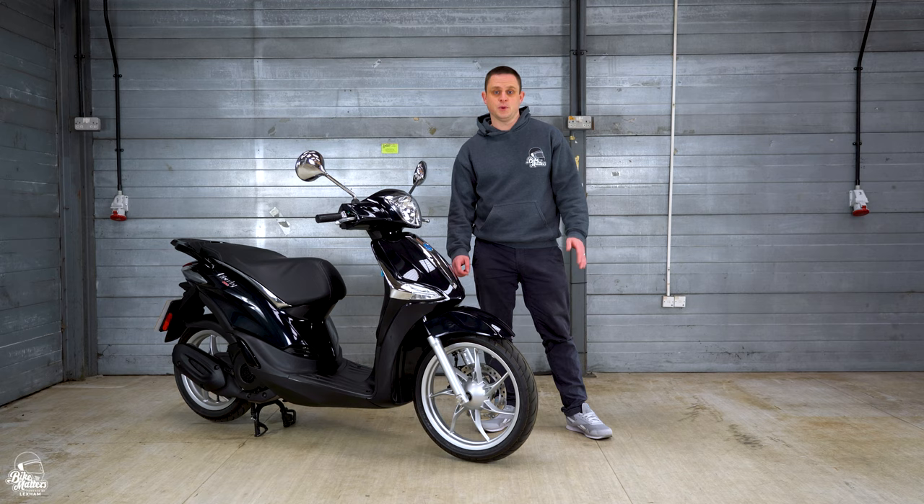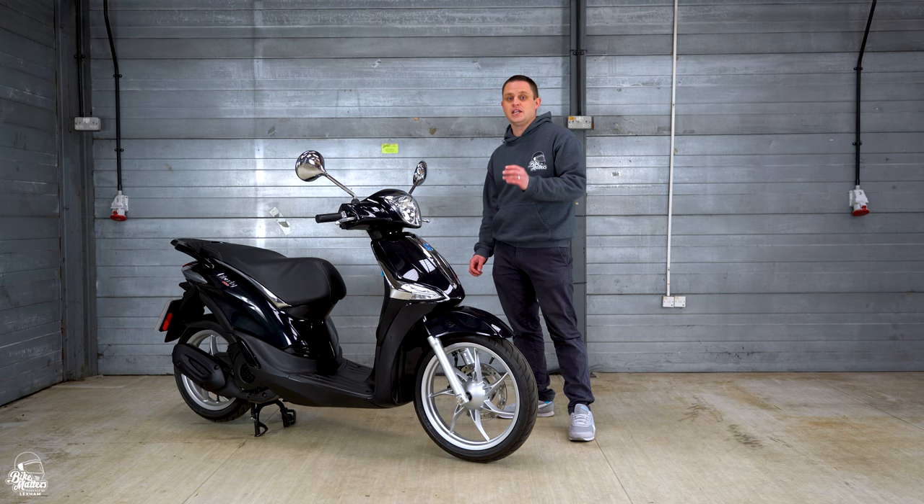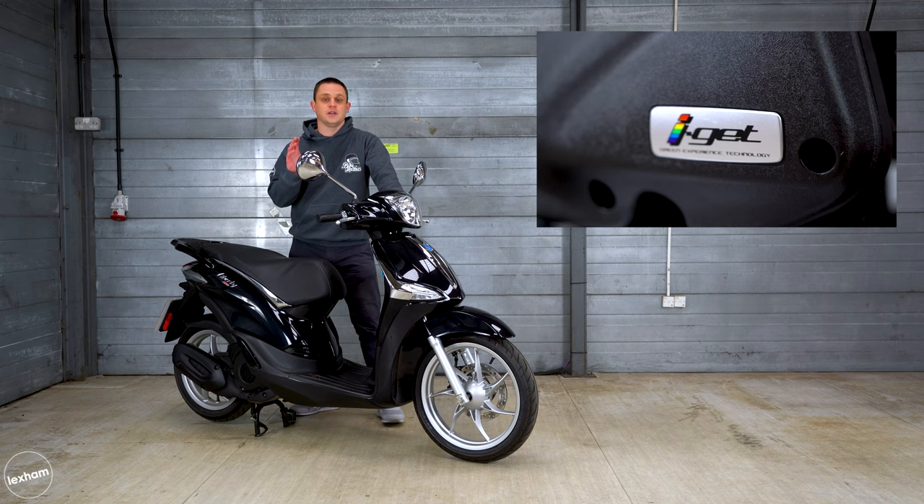Let's start off with one of the most important things about the 2021 version of the Liberty and that's the engine. It's staying air-cooled and it's been producing just under 11 horsepower from that 124cc single-cylinder four-stroke motor. It is Piaggio's iGet motor which stands for Italian Green Experience Technology, designed to be nice and economical. They state it's going to produce about 110 miles per gallon.